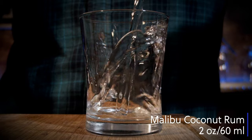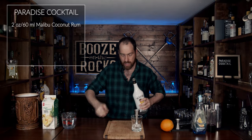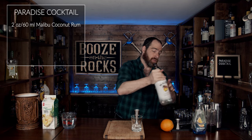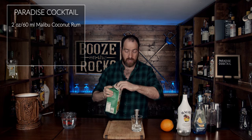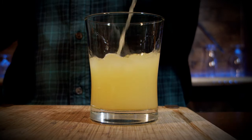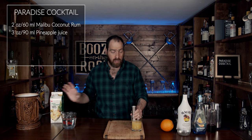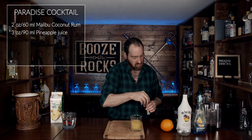We need two ounces, or 60 milliliters. Next, you're going to mix this with your fruit juice. We're going to use some fresh-pressed pineapple juice — we need three ounces, or 90 milliliters. Look at that, it looks pretty. Give it a little bit of a swirl and agitation.